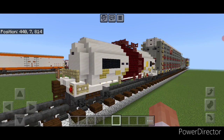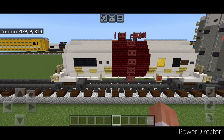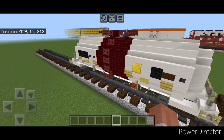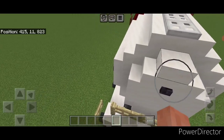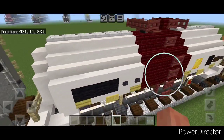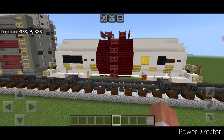And there we have it folks — we've completed our Minecraft hydrochloric acid tank car and our new updated tank car build. I hope everyone enjoyed the improvements here. Thanks for watching. Don't forget to like, comment, and subscribe. Everyone have a great week — stay safe out there, railfans.